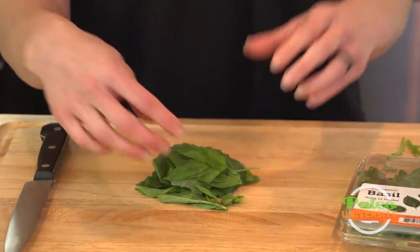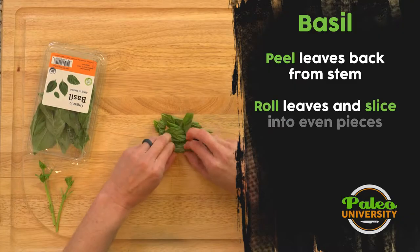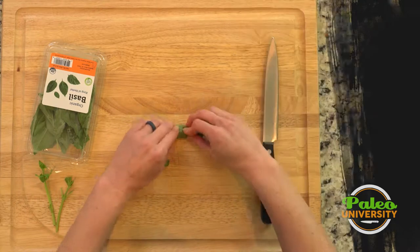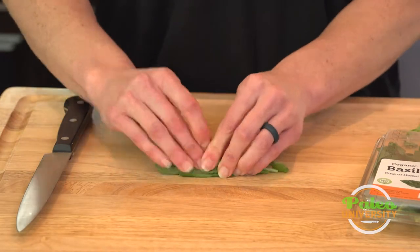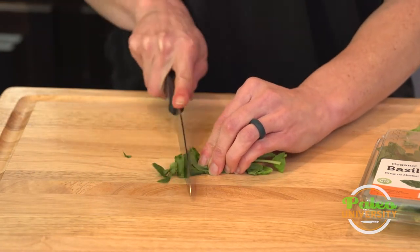Now with herbs it can be difficult because it's a bunch of leaves and they're kind of small. So what I'm going to show you is we're actually going to roll it up like its own little package or a little cigar. And then you can take the knife down the side of it.